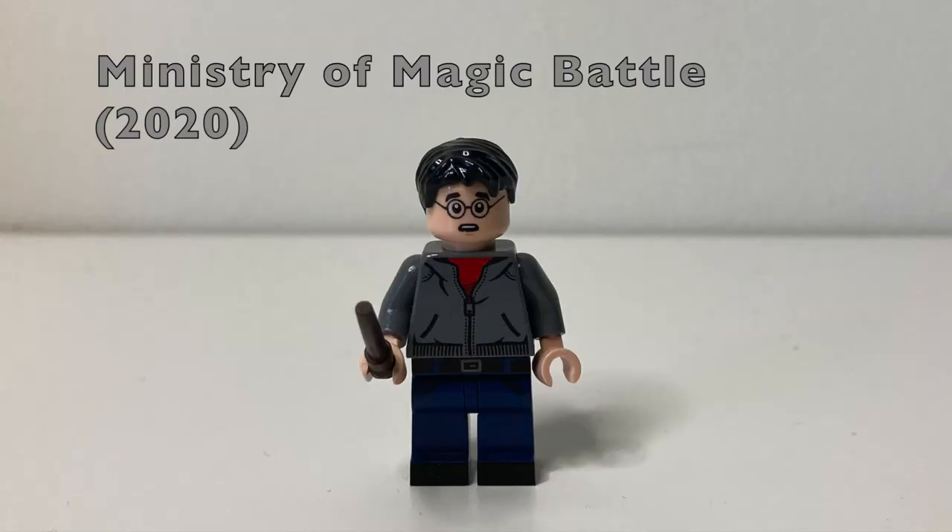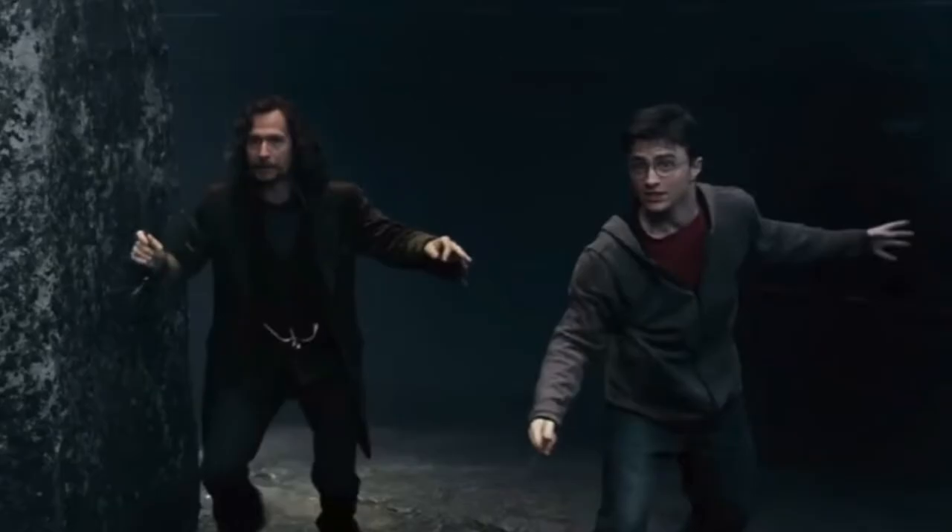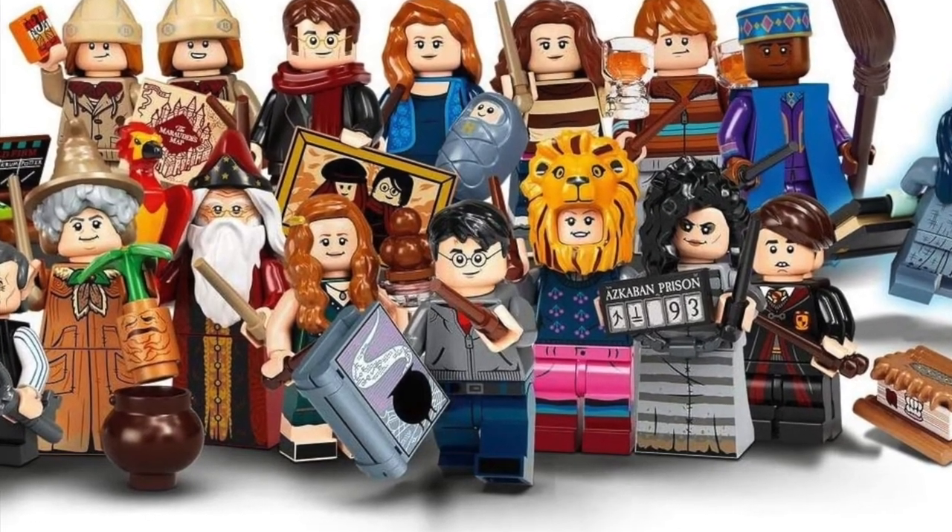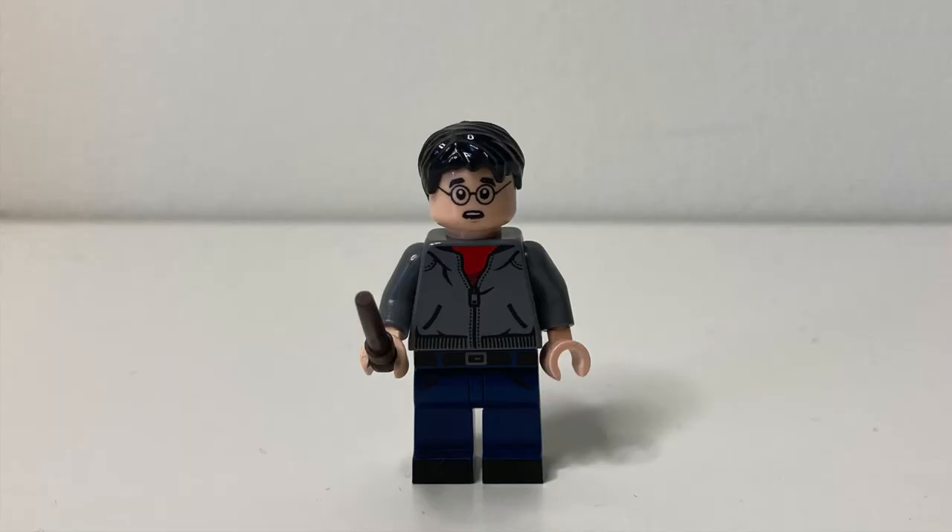Third place goes to the Ministry of Magic Battle version of Harry from 2020. I know this isn't exclusively seen in the Ministry of Magic Battle, but it looks to be based on that scene from that face print. The face print looks very similar to Harry's expression during the Ministry of Magic Battle scene from Order of the Phoenix. The minifigure comes from Harry Potter Series 2, which costs £3.50 a pack. This minifigure does get hated on, but I personally don't see it.